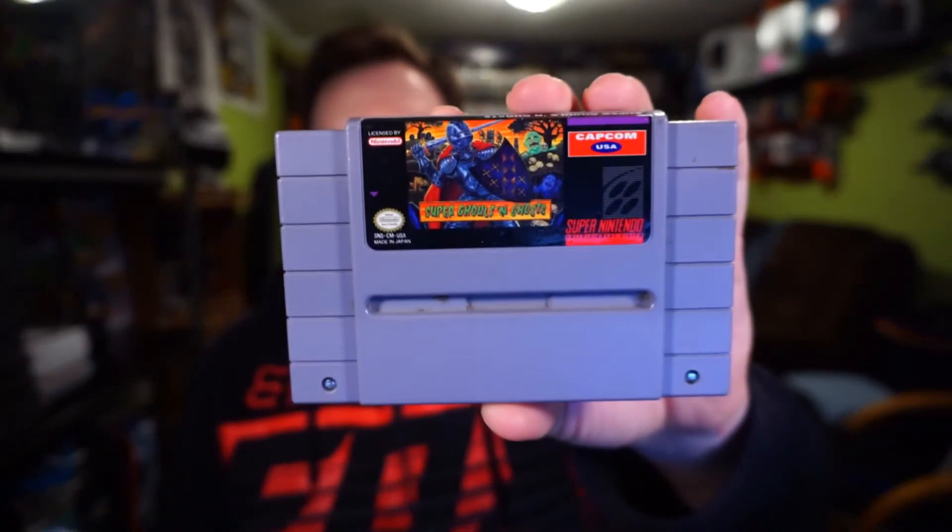The one and only console cartridge game I found is Super Ghouls 'n Ghosts for the Super Nintendo. I haven't tested it yet so I don't know if it works, but these things are pretty robust — chances are it will.